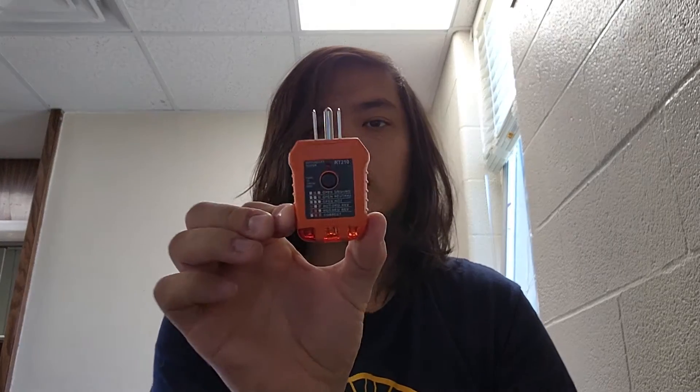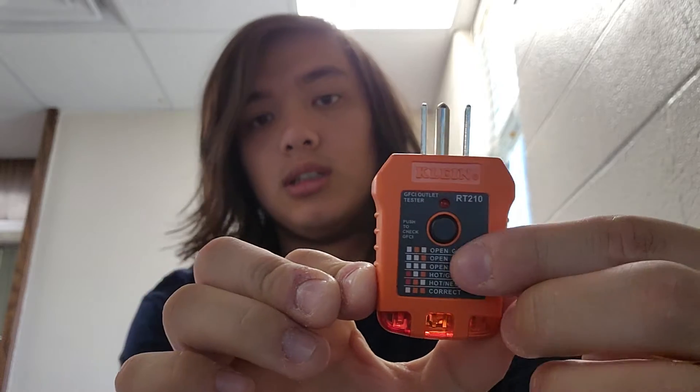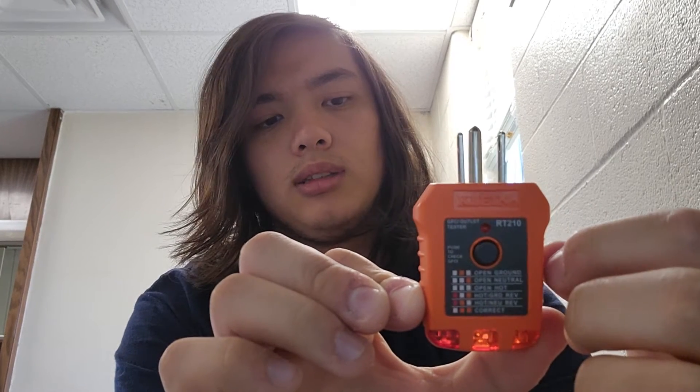Let's go over the outlet tester first. The Klein RT-210 GFCI tester has a little button on it — that's how you test the outlet. If you press it, it essentially shorts the outlet and causes it to trip, which lets you test the GFCI function.